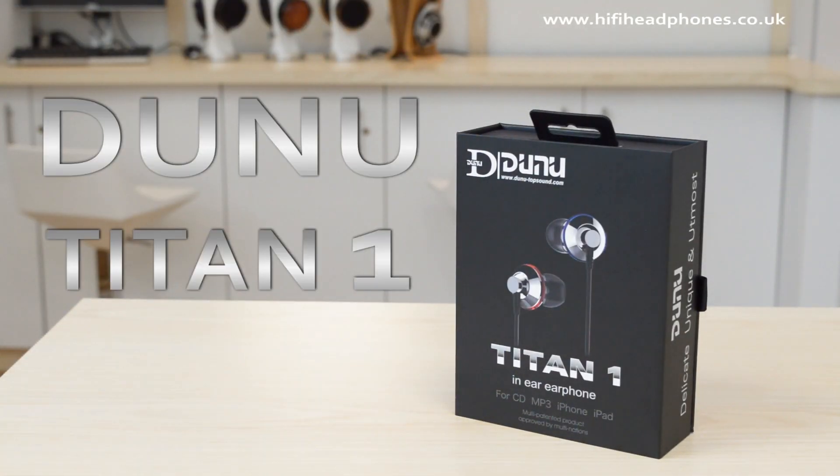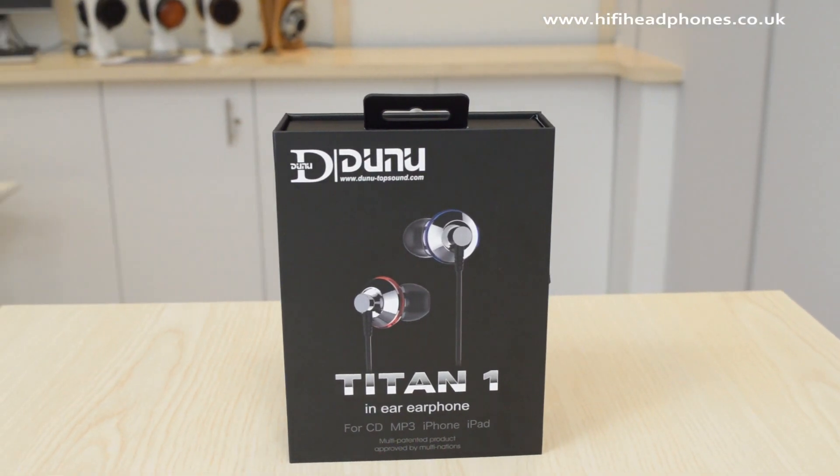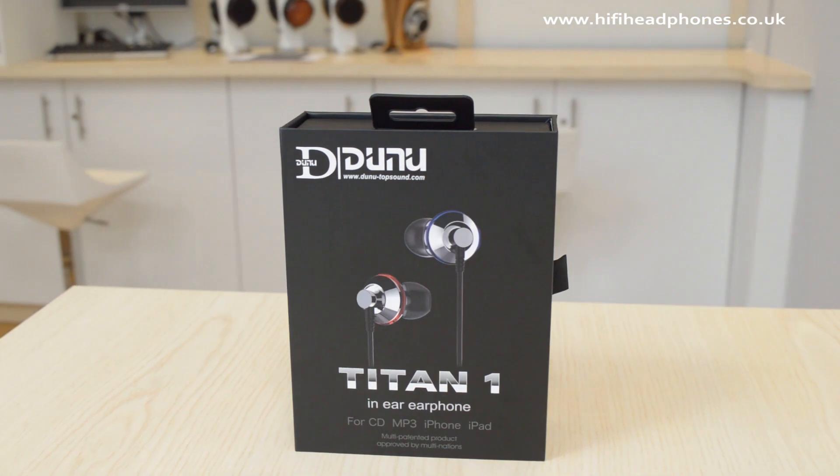The Dunoo Titan One in-ear isolating ear foam. Prolific in-ear maker Dunoo Top Sound is back with more bad news for other brands — the Titan One.